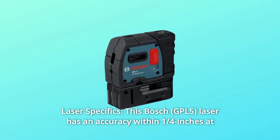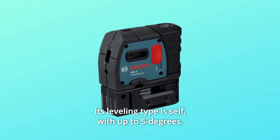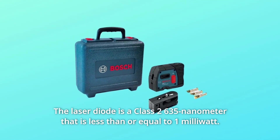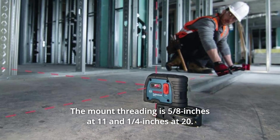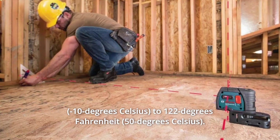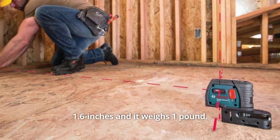Number 3: Laser Specifics. This Bosch laser has an accuracy within a quarter of an inch at 100 feet and a range up to 100 feet. Its leveling type is self, with up to 5 degrees. The laser diode is a Class 2, 635 nanometer, less than or equal to 1 milliwatt. The mount threading is 5/8 inch at 11 and 1/4 inch at 20. The operating temperature ranges from 24 degrees Fahrenheit to 122 degrees Fahrenheit. The overall dimensions are 4.1 by 3.1 by 1.6 inches and it weighs 1 pound.